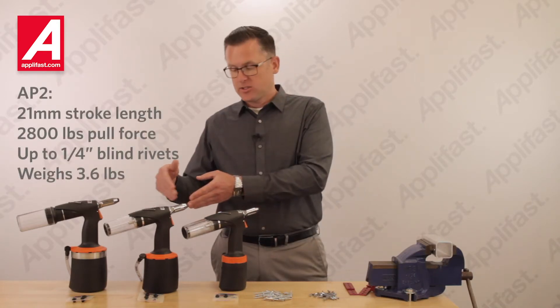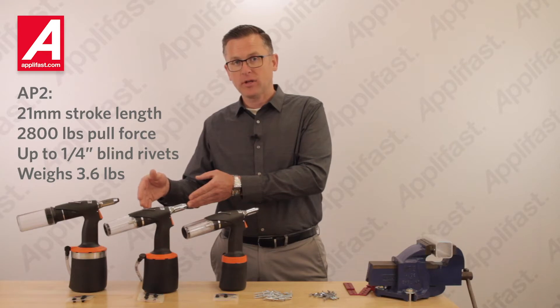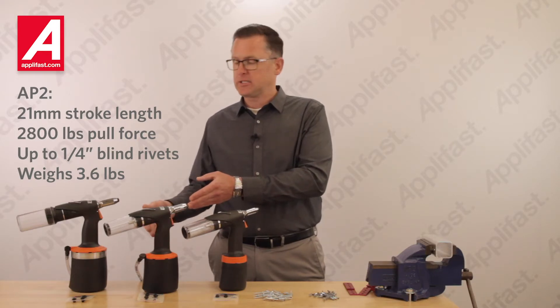The AirPower 2 model has 21mm of stroke length, 2800 lbs of pull force, capacity up to quarter inch blind rivets, and weighs 3.6 lbs.